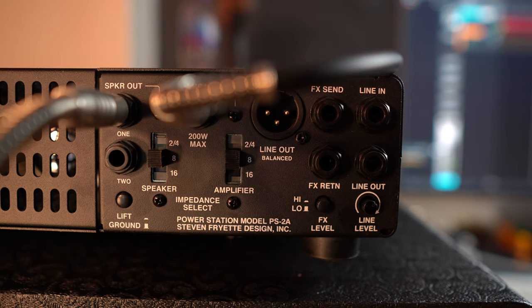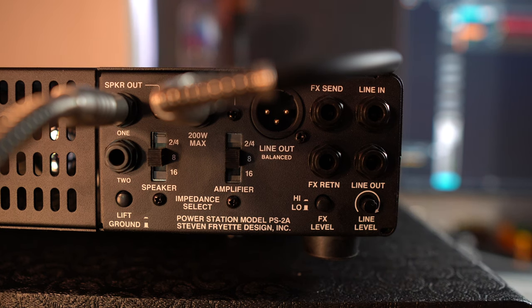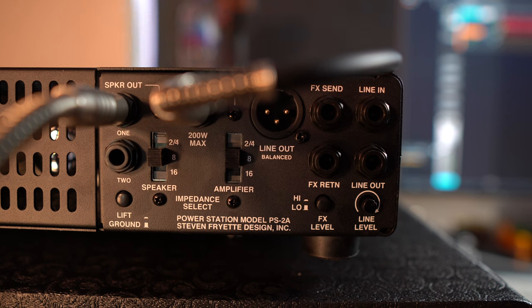Make sure all the connections are really tight. I've had it before where they look like they're seated properly but they're not — so really make sure they're in there. You can do a lot of damage if your guitar amplifier is not connected to a load. You either want it connected to a cab or a load box, because it draws down the heat and it won't blow up your amplifier.